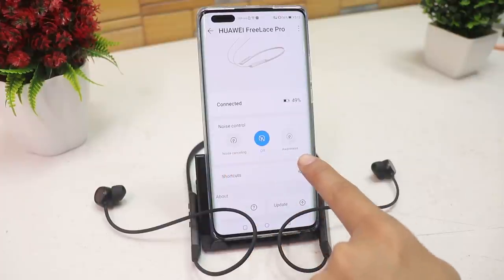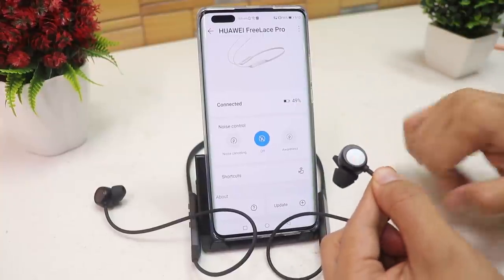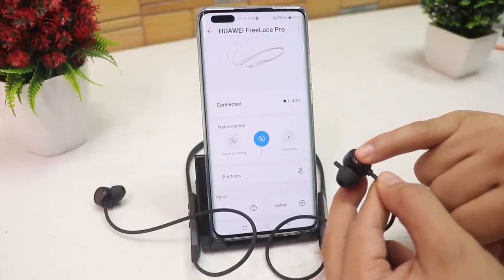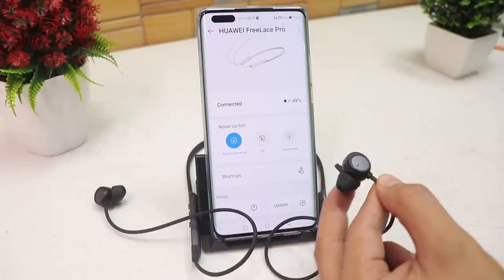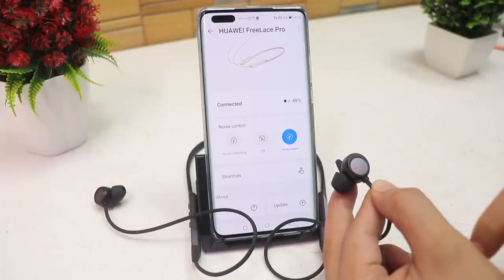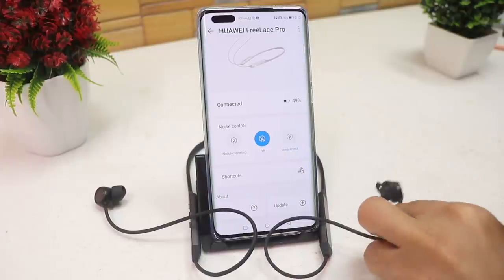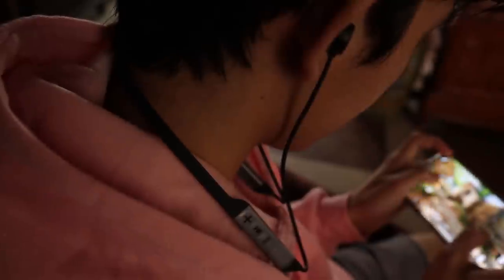The FreeLace Pro also has three modes. Tap and hold the left earbud to activate awareness mode, which lets you hear your surroundings while listening to music — great for jogging or walking. Then there's noise cancelling mode, which is good for taking calls in noisy places, and off mode which works as normal earphones.